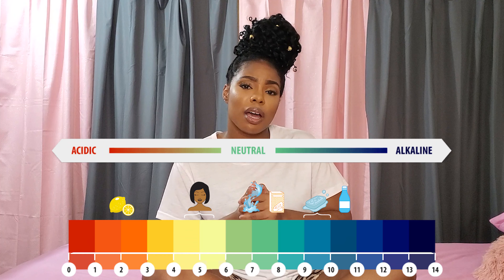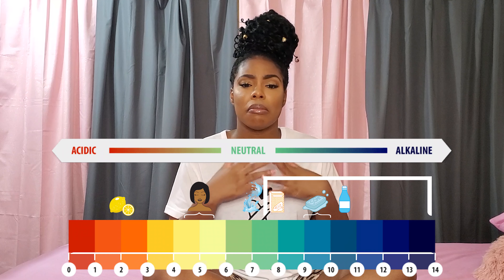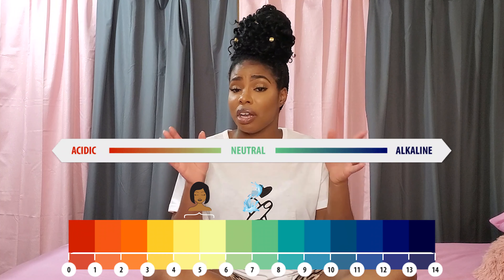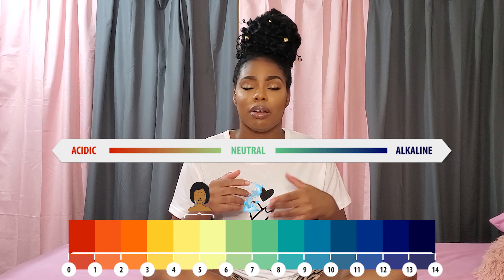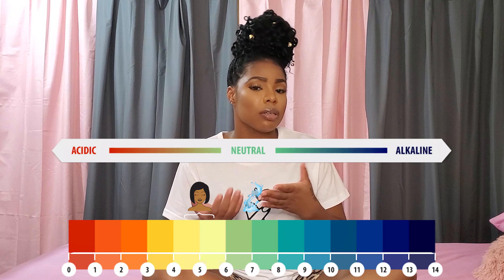And so the coating on the hair sits somewhere here — I think about an 11 or higher. So what you need to do to get rid of that irritation and itching is to make the hair slightly acidic like skin, or at most neutral.